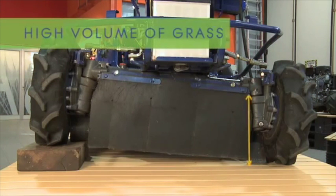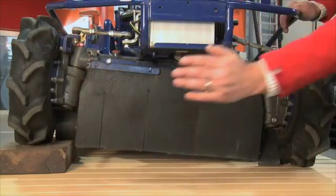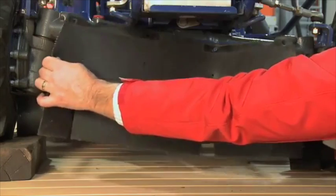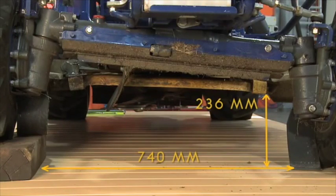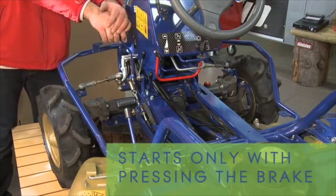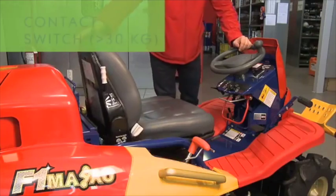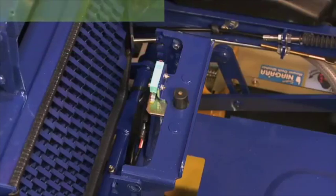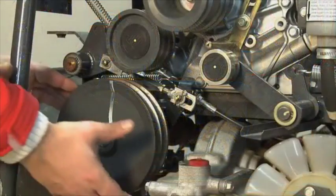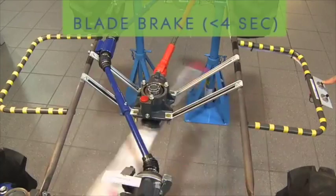The front of the mower deck is a large rubber flap capable of processing high volumes of material from grasses to 38mm saplings. As the material flows beneath the front axle, it is angled into the blades with a bean cutter style cutting action. The mower cannot start unless the brake pedal is depressed and someone is seated on the mower. The blade system has a double shoe brake behind the main drive pulley, designed to stop the blades within four seconds.